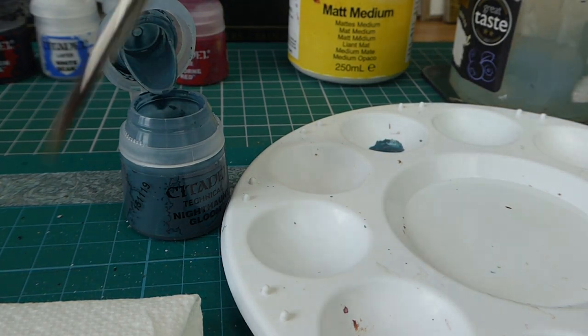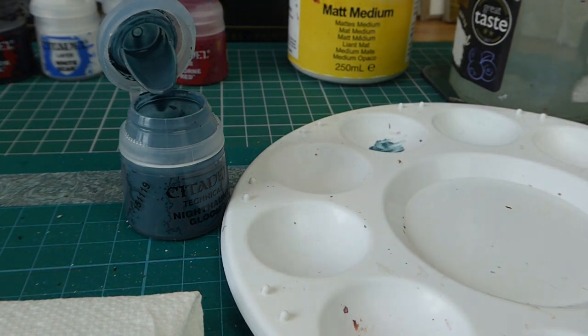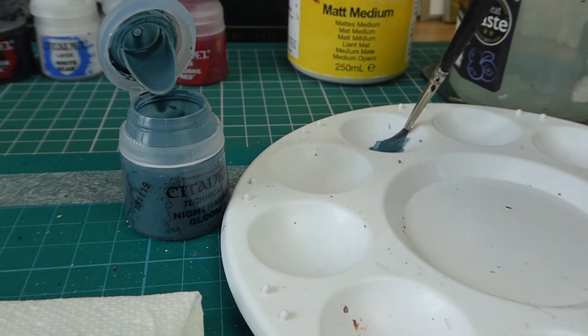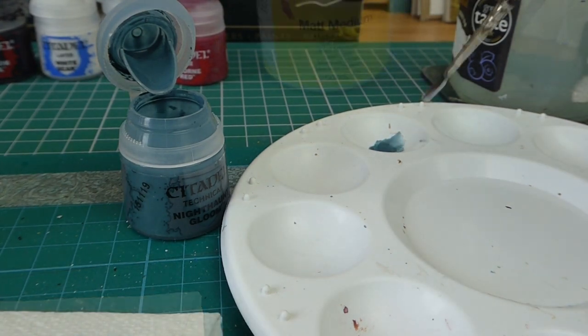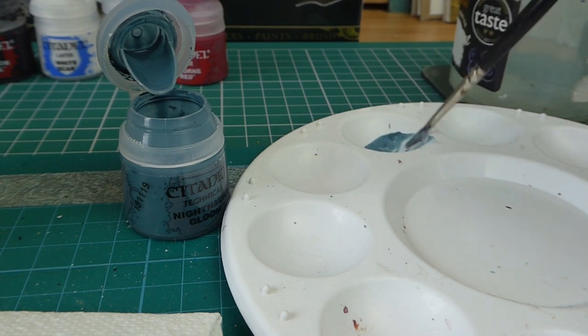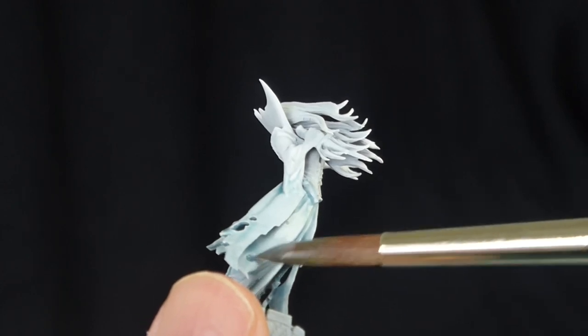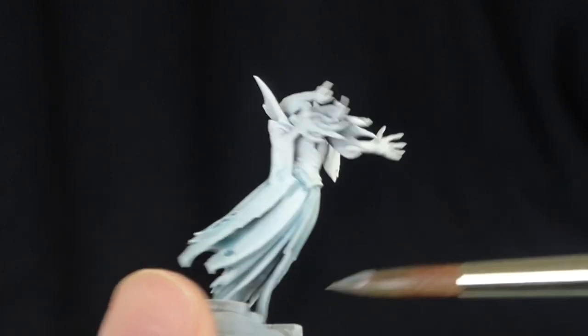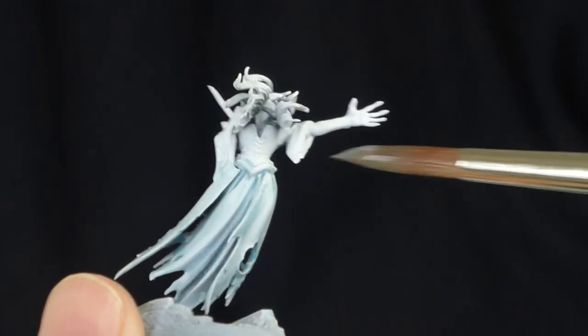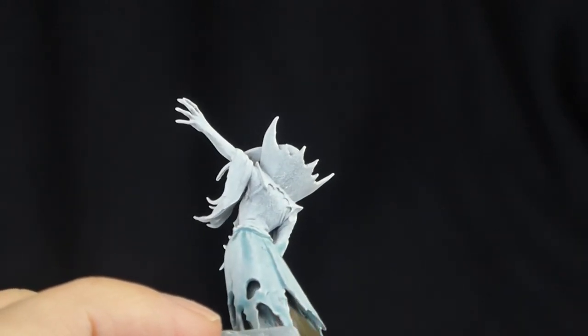I'm mixing up some of the Gloom with some water and a little bit of matte medium, and I'm going to start applying that to the bottom of the figure and working my way up. I try to put it on more thickly in the folds and the creases, and less thickly on the flat areas.